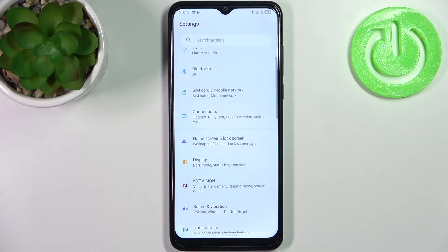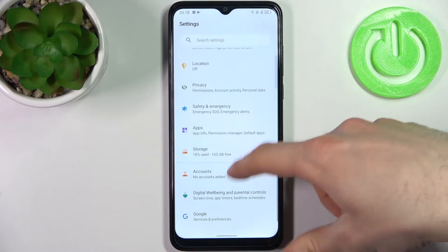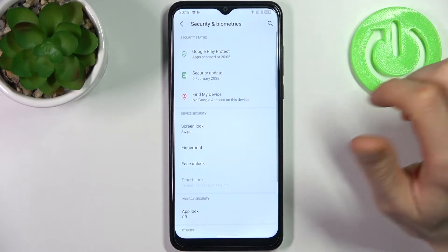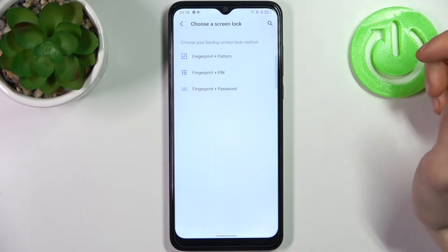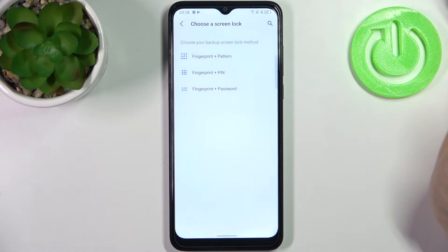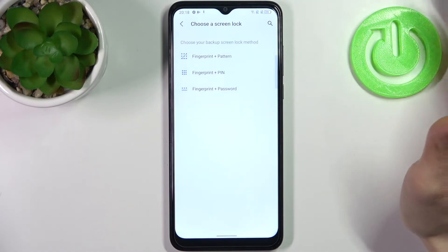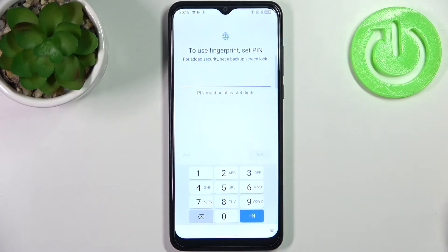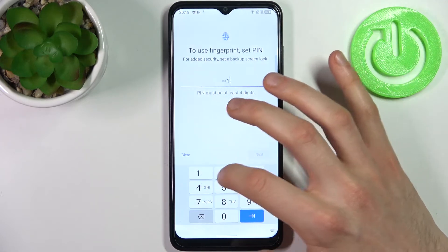First, open Settings, then go to Security and Biometrics, then Fingerprint, then select a screen lock backup method — it could be pattern, pin, or password. I'll select pin, then enter your pin and confirm it.